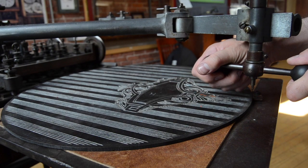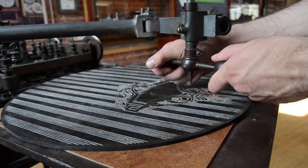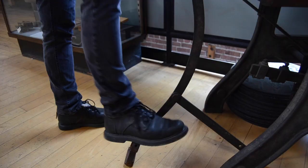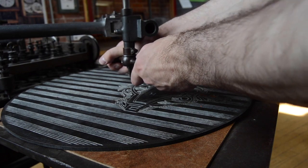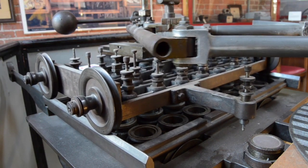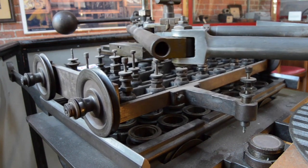The engraver would then use the master stylus to trace the plate's design, using a foot lever to lift and reposition it. The pantograph mechanism would simultaneously reproduce the same design into the watch plates at a reduced scale.